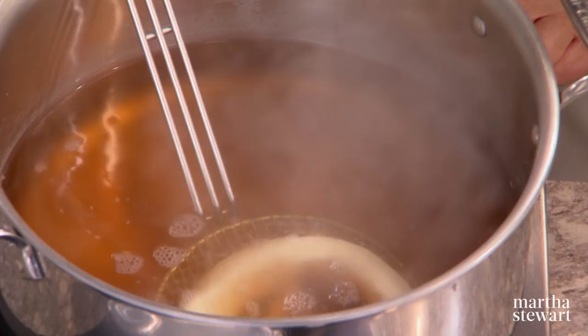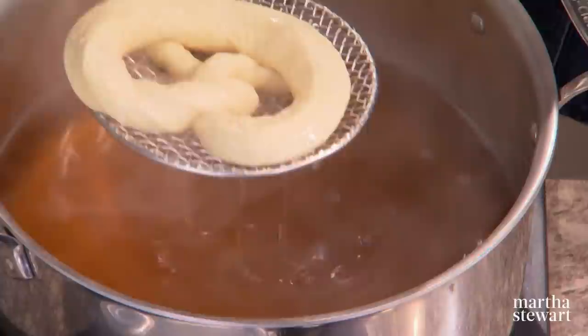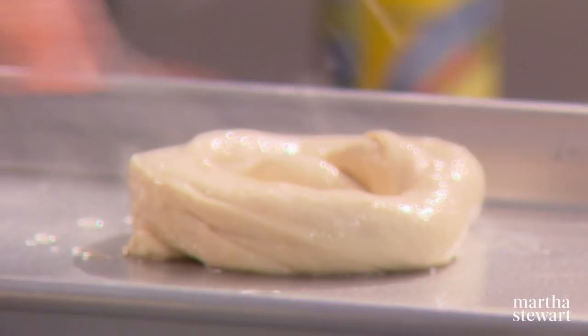Our liquid is simmering, so we lower the pretzels in on the spider — they stay in about 30 seconds. You want the surface cooked and slightly proved by the heat. They float right away, and as soon as they float you can remove them. Then slide them onto the sheet pan and adjust them as needed.